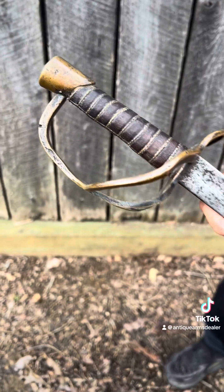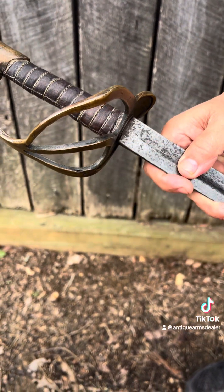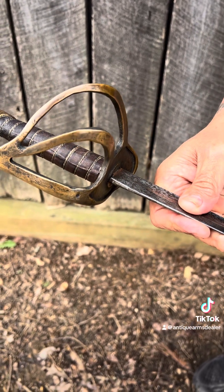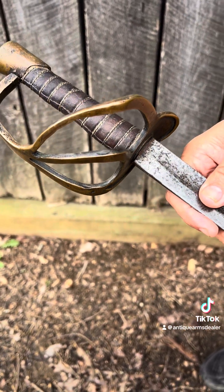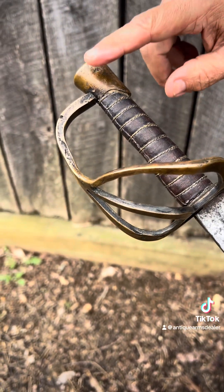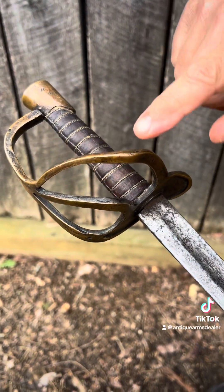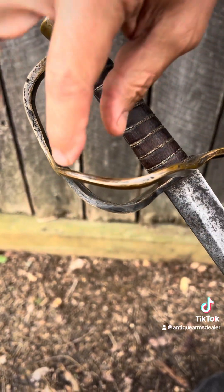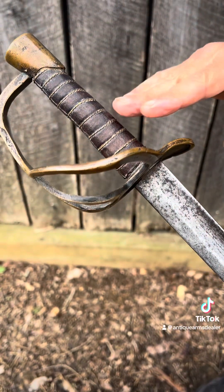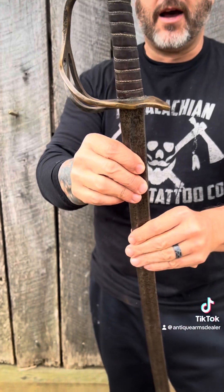This is called a first model Kenansville. Notice the flat guard there. The second model Kenansville has a little bit different shaped pommel cap in the same style, but a little different. And the branches on the guard are rounded, where these are flat. So this is a first model Kenansville, Confederate States Armory — pick your name you like.